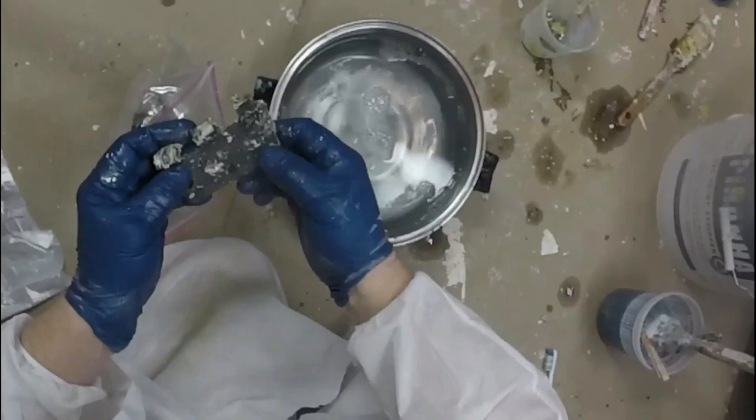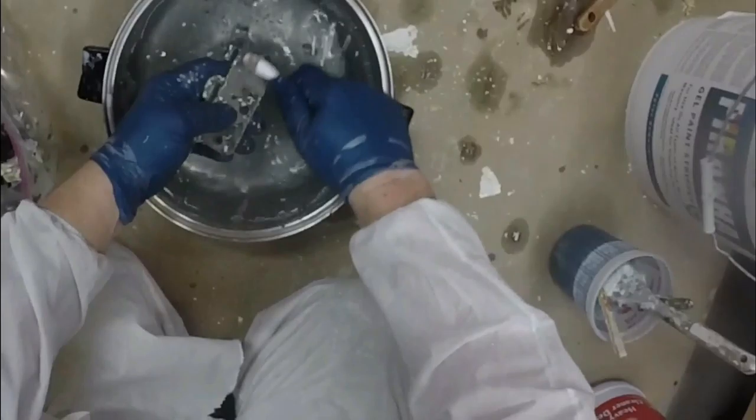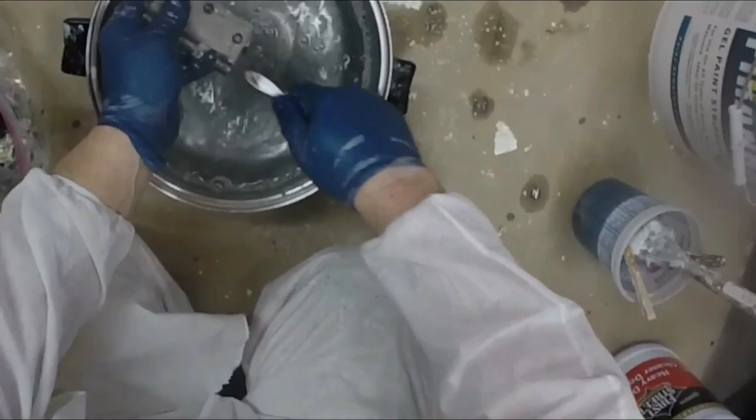I've had the hardware soaking in the Piranha 4 paint stripper for about a day, so I think it's about ready to clean. I'm using some water and mild detergent. I'm not using a wire brush — I don't want to scratch the metal — so I'm just using an old toothbrush to clean it up. As you can see, it's cleaning up quite nicely.